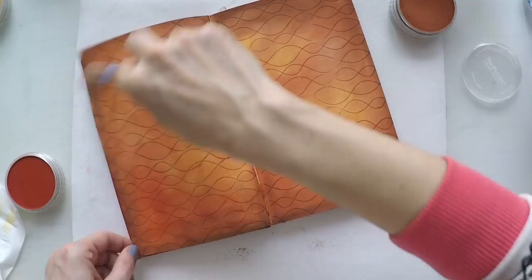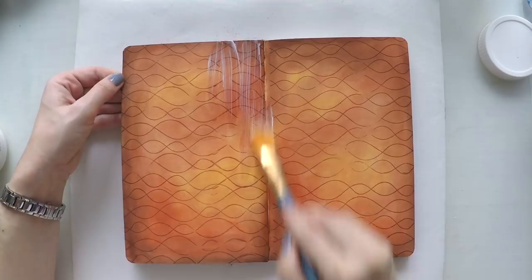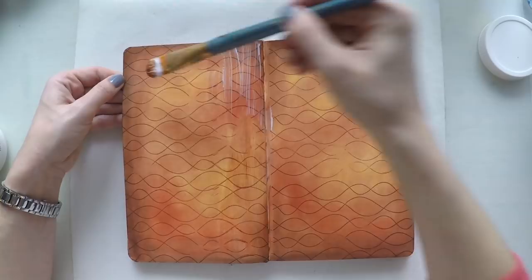Pastel will move with other mediums, so I'm going to seal it with matte medium. I'm using a dry brush — that's very important. You can also use a fixative spray easily, but since I'm indoors I'm going to use matte medium.